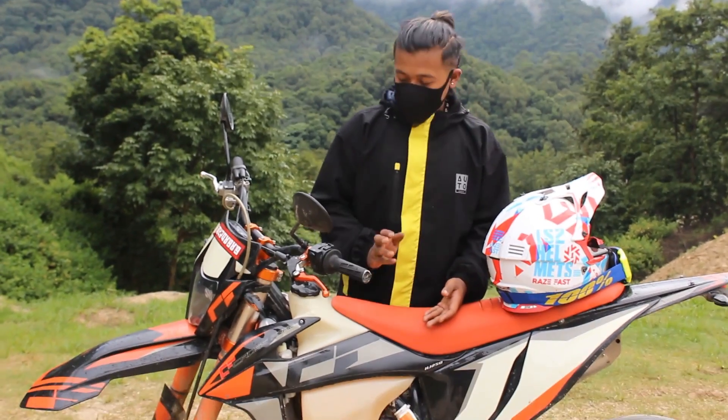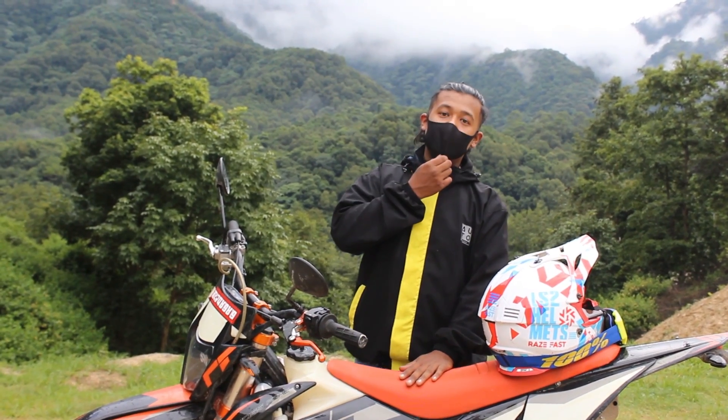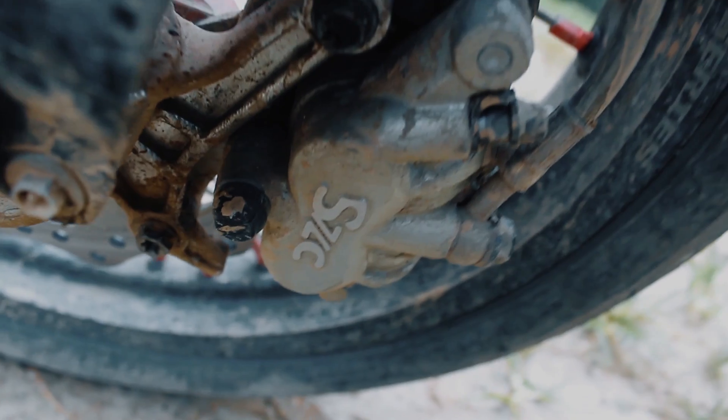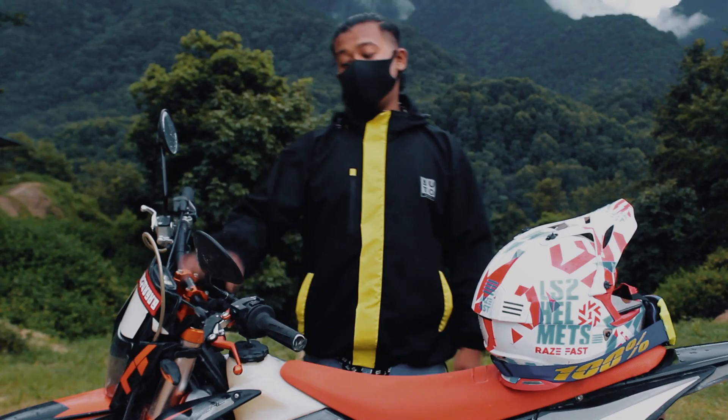The braking is on par with the display quality. It uses a brake caliper — the SZC. This is the braking power. The brake weight is 8 kg.